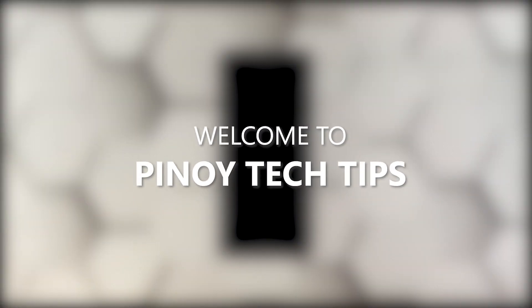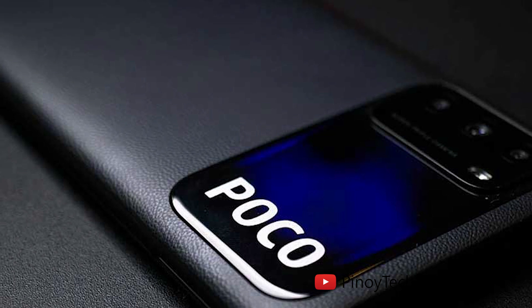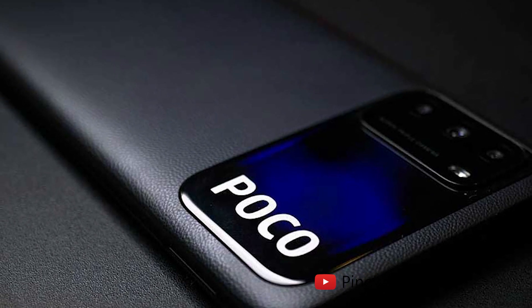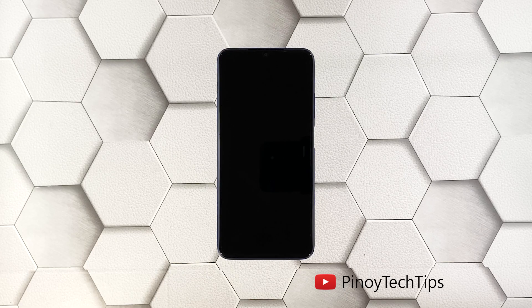Hey guys, welcome to our channel. In this guide we will show you what to do if your Poco M3 won't turn on and is stuck on a black screen. When a smartphone gets stuck on a black screen and won't turn on, the problem can just be a minor firmware issue, as long as it's not caused by hardware damage. In fact, you may only need to do one or a couple of procedures to fix this.